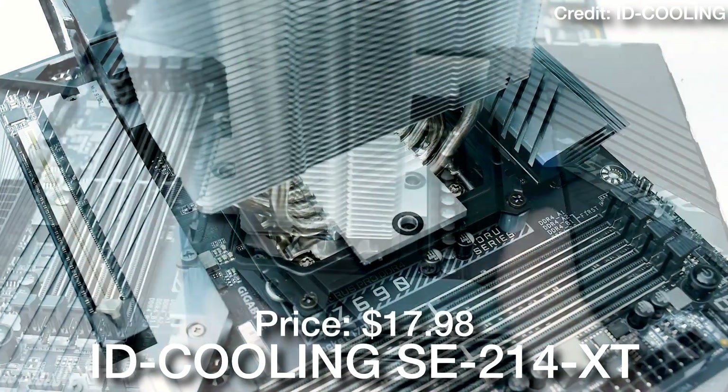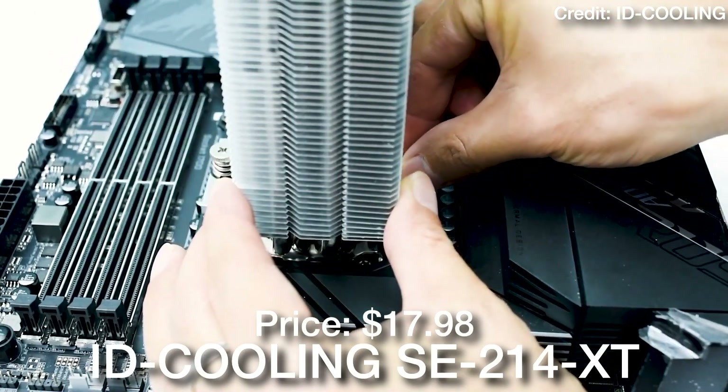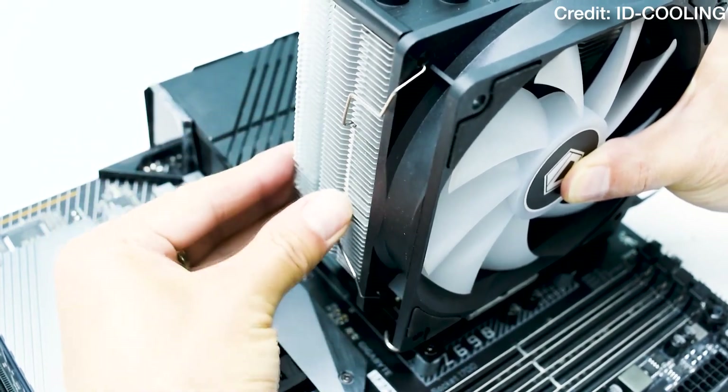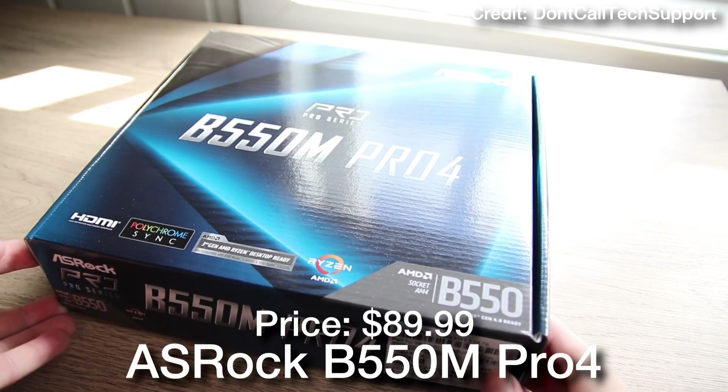For the CPU cooler, we have the ID Cooling SE-214 XT. This is a great cooler, especially for the Ryzen 7 5700X which is really power efficient — and that's another pro about the system if you want to save money on your electricity bill.